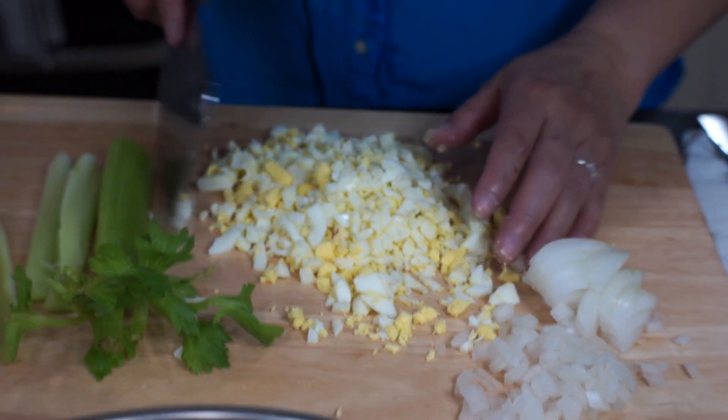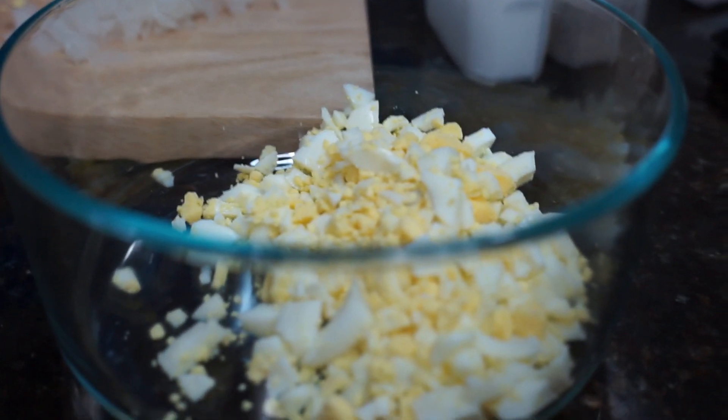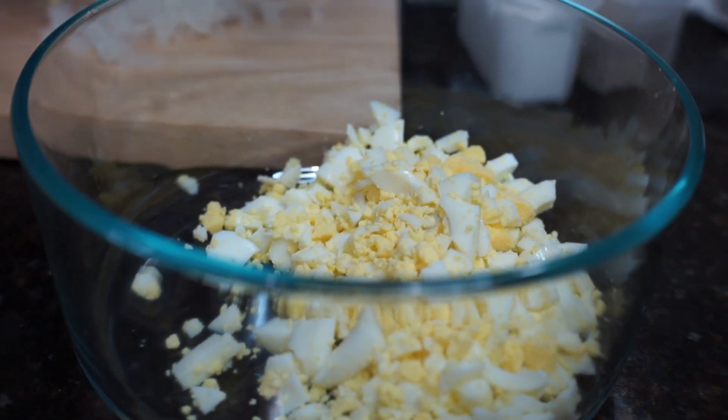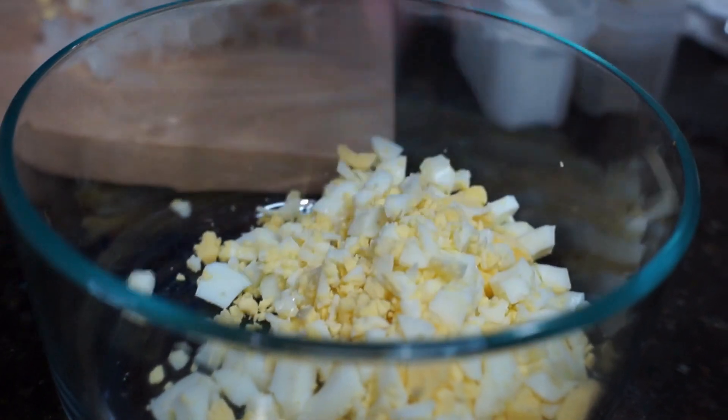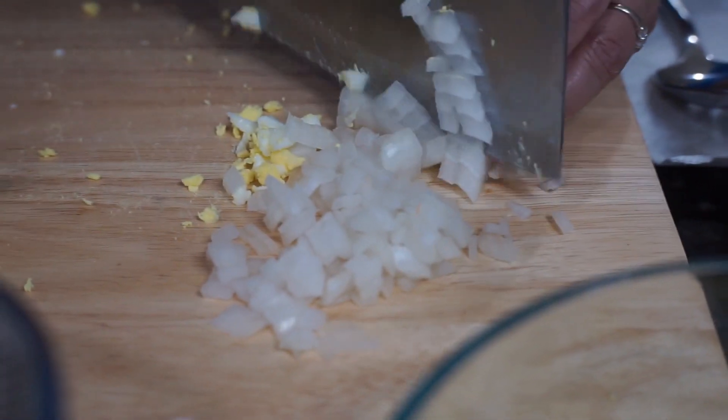And then, I think this is good enough. We have to put this in a bowl. And then, we have also here our onions. I have some chopped already, small pieces. And I have here more.